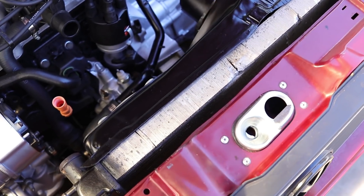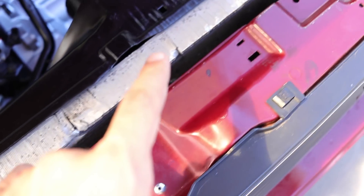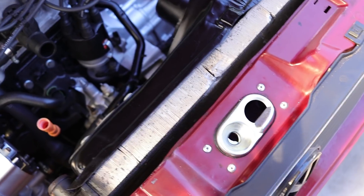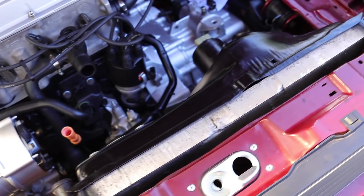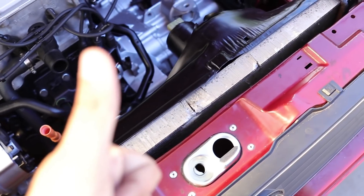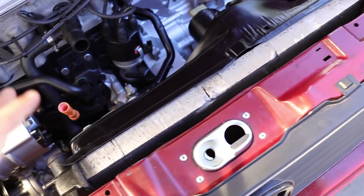While the radiator was in storage in the garage, it picked up some bit of damage. I don't know if it's going to leak — I did put water in it and it didn't leak, but it could be a different story with pressure in it. So we'll see. If it starts up and doesn't leak we're good to go, but if it leaks we'll probably end up having to replace the radiator.